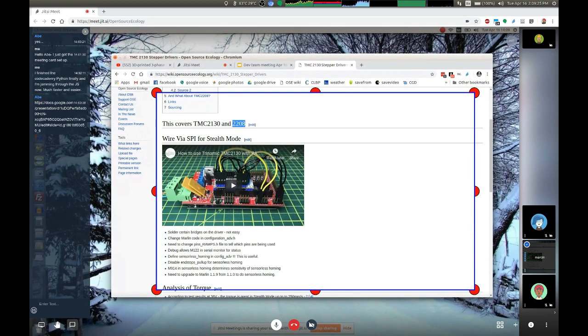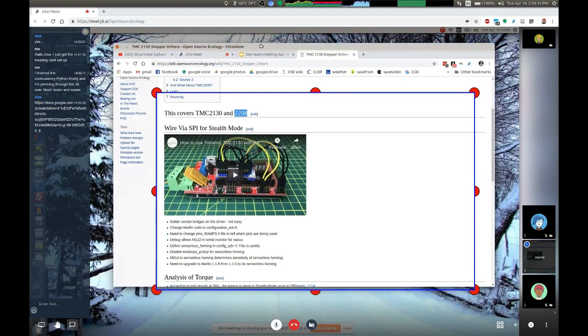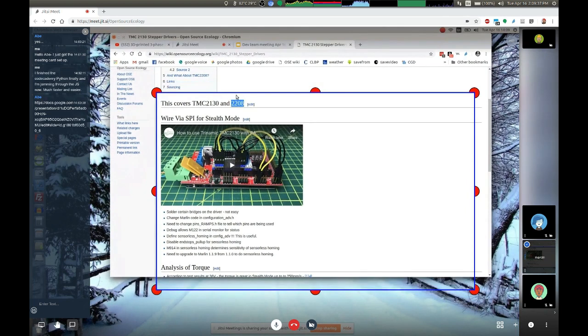Without making any changes, the TMC2208s don't need to be rewired or have the firmware changed — they run as-is to get you super silent mode. Another advantage is higher microstepping: right now we run at 16 microstepping, but the TMCs have 256 microstepping. The motion is absolutely smooth. There are reports that print quality actually goes up because you get less inertial effects from the stepper motor going through its steps.